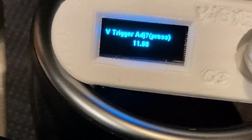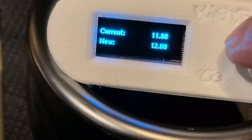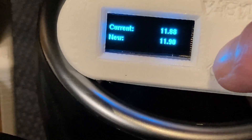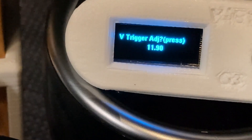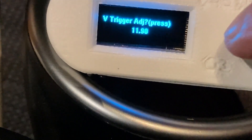The voltage trigger adjusts the point at which it's going to trigger. If I hold it down, I can rotate it to a value — we'll set it to 11.9. It will write it to the permanent memory and is now set to 11.9. Even if it loses power, it will retain that value.